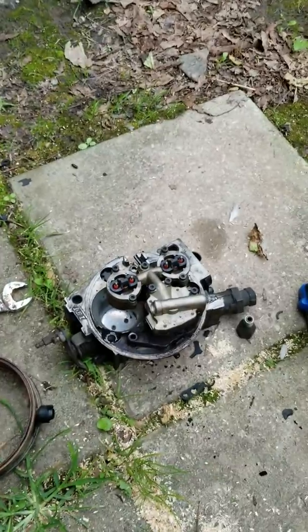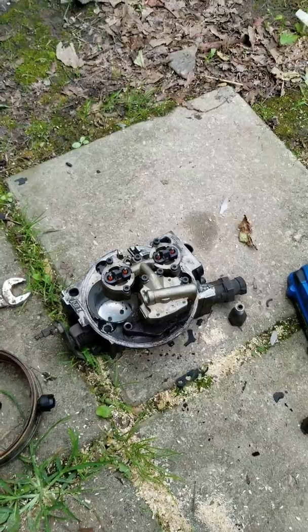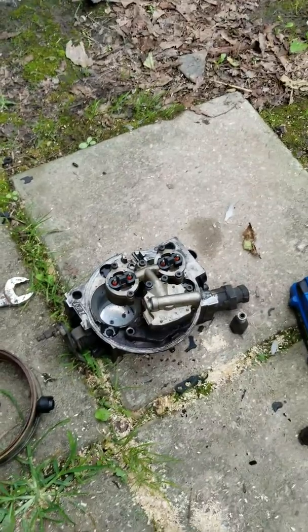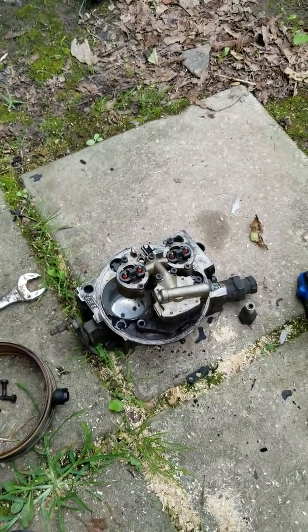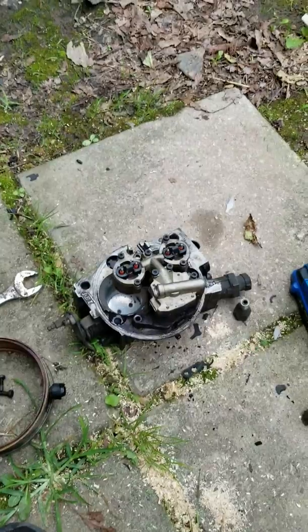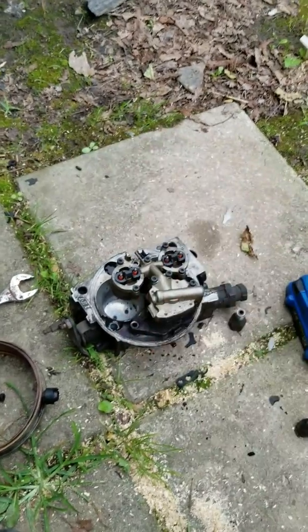I just wanted to show you guys how crusty this thing looked and how terrible that was. I don't really have time to do an in-depth video of rebuilding this thing, but once I get it slapped back together and put back on the truck, I may do a follow-up video to see if the truck actually runs like it should. So, got my fingers crossed — here we go.